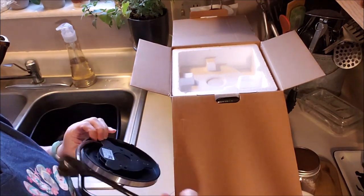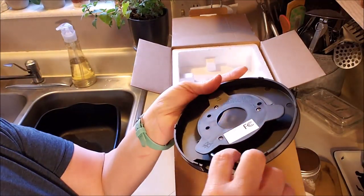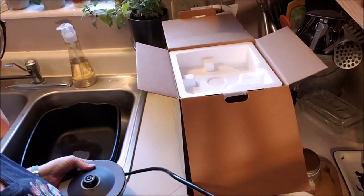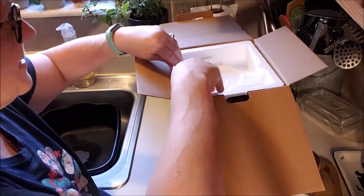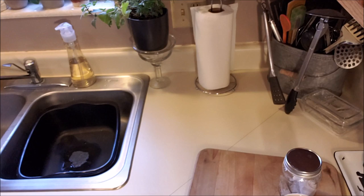And in here is the base that the tea kettle would sit on. Now I like this — you can either wrap the cord up to leave it, or open it up and it can come out through here so it sits flat. It'll just need a little bit of uncoiling time. Styrofoam can't be helped. And I think this is everything.